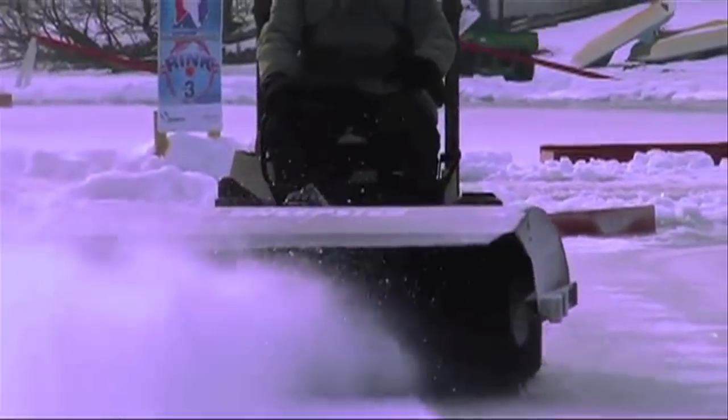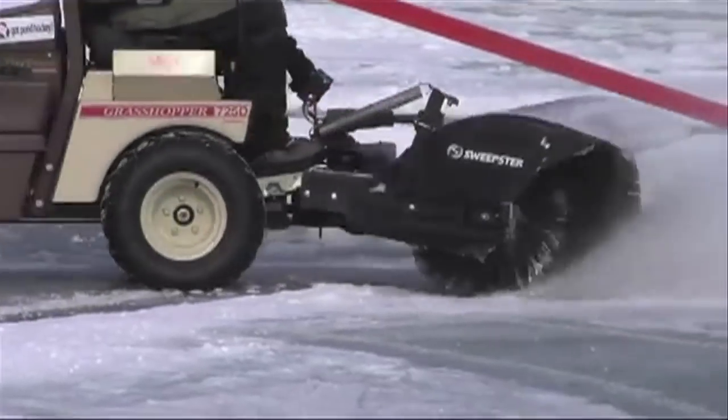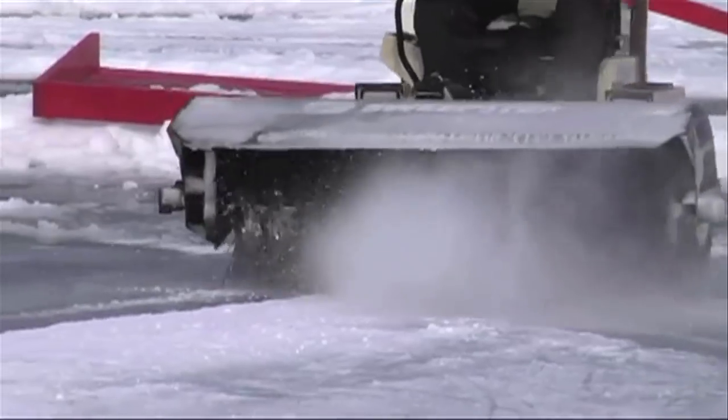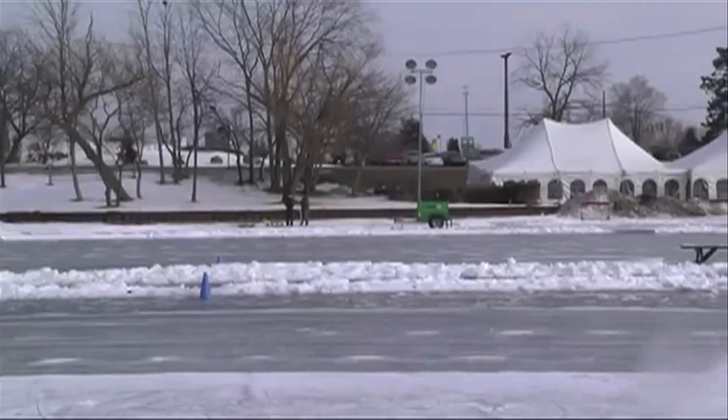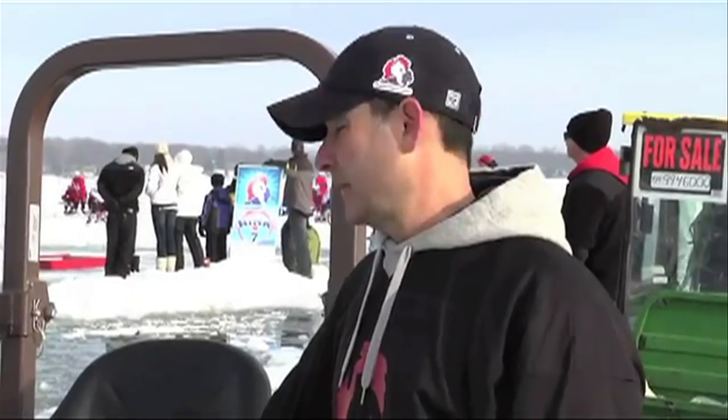The Grasshopper is a great little machine. Outdoor rinks, driveways — this thing with the rotary broom on the front is just the ultimate. If you want to cut grass fast and have your outdoor rink looking good, grab a Grasshopper. They're lightweight, they're fast, they're maneuverable. It's the best piece of equipment we've got at the Michigan Con Hockey Classic.